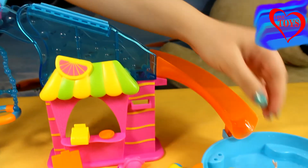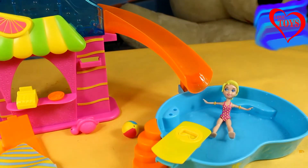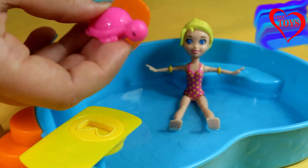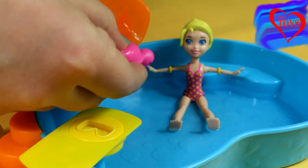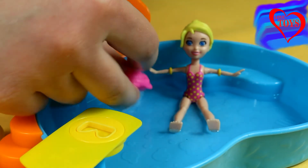Now it's time to use our great slide — we can see that it's really long and Polly really likes it. Inside our pool is also swimming this pink turtle that is really sweet, and he can also squirt water, so we just have to fill it and then it sprays.